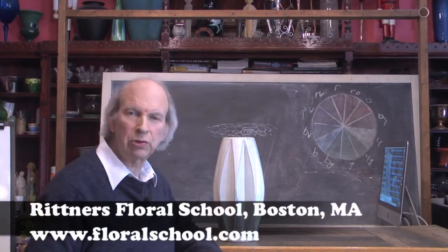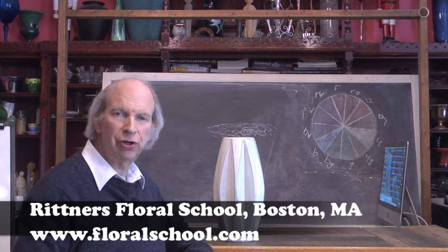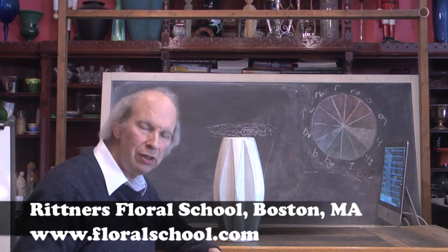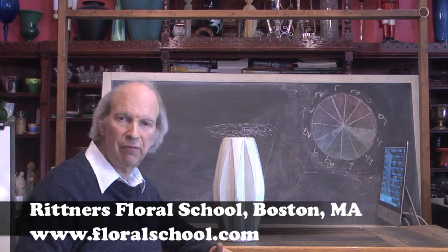Hi, welcome to the Rittner Floral School in Boston, Mass. I'm Dr. Steve Rittner and it's a pleasure to welcome you into one of our classrooms today. The subject of today's class is going to be how to make a contemporary kind of design using some of our chicken wire.